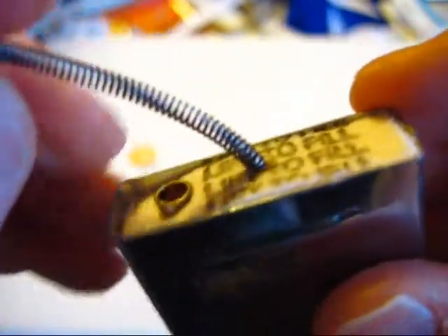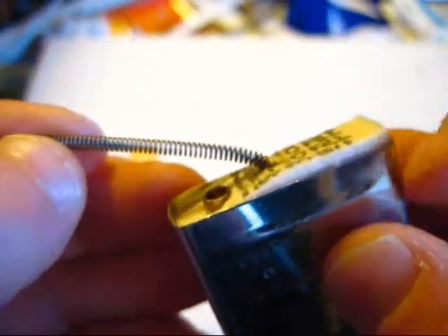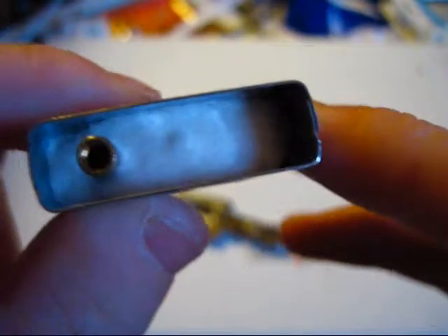Now the next step is to get this felt pad out. You can use your pointy or slender object for this, but a little tip I myself found out: take your flint spring, take this little piece here, put it right in this little hole, and just kind of pull like this. You see what it's doing there — it kind of lifts up the felt pad for you. Just go ahead and fully remove it. And what you'll see in here is some cotton balls — these are what your fluid will actually saturate when you fill it. So just set the felt pad off to the side.